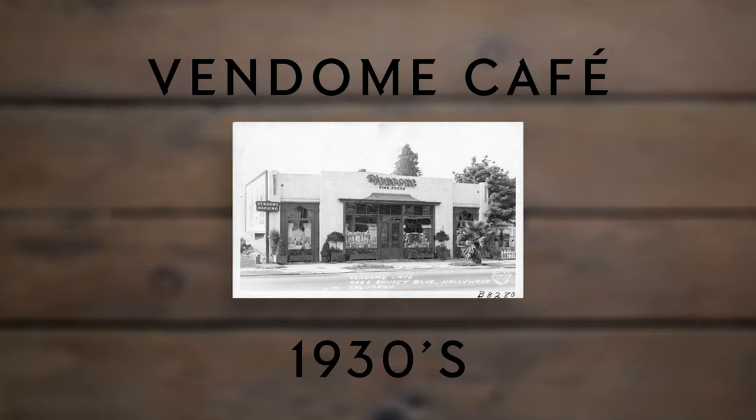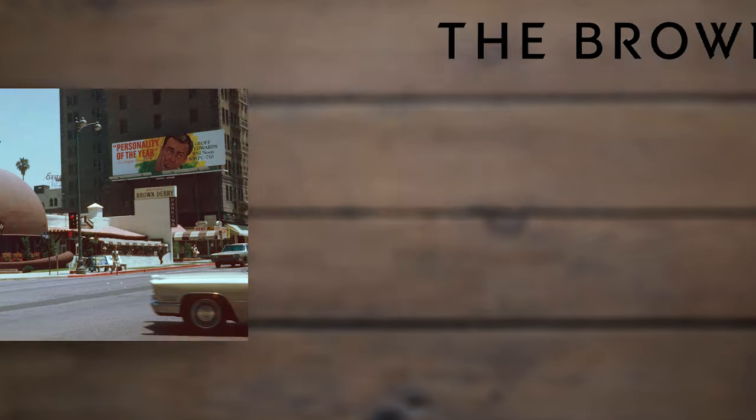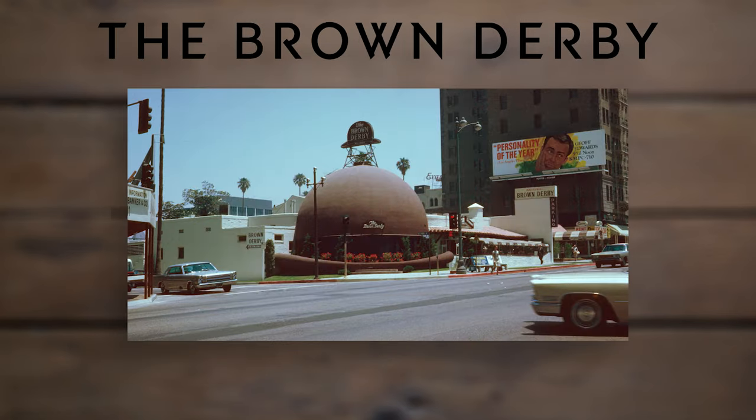I always thought this cocktail was named after the Kentucky Derby — I didn't even know until recently that 'derby' could mean something other than a race. In this case it means a kind of hat. The Brown Derby cocktail was created in the early 1930s at the Vendome Cafe in Hollywood, but it was named after another popular venue — a chain of restaurants called the Brown Derby, one of which was shaped like a Brown Derby hat. Soon after, the Brown Derby restaurant took the recipe and made it their house cocktail.